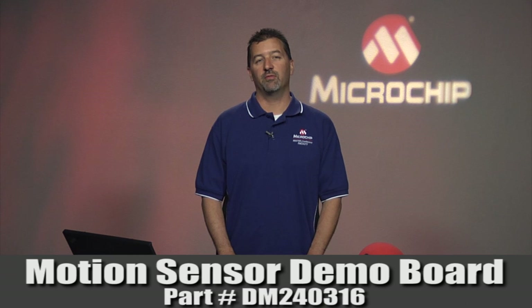Hi, I'm Steven Allen, Principal Applications Engineer at Microchip. This short video will show you some of the features of the Microchip Motion Sensor Demo Board.